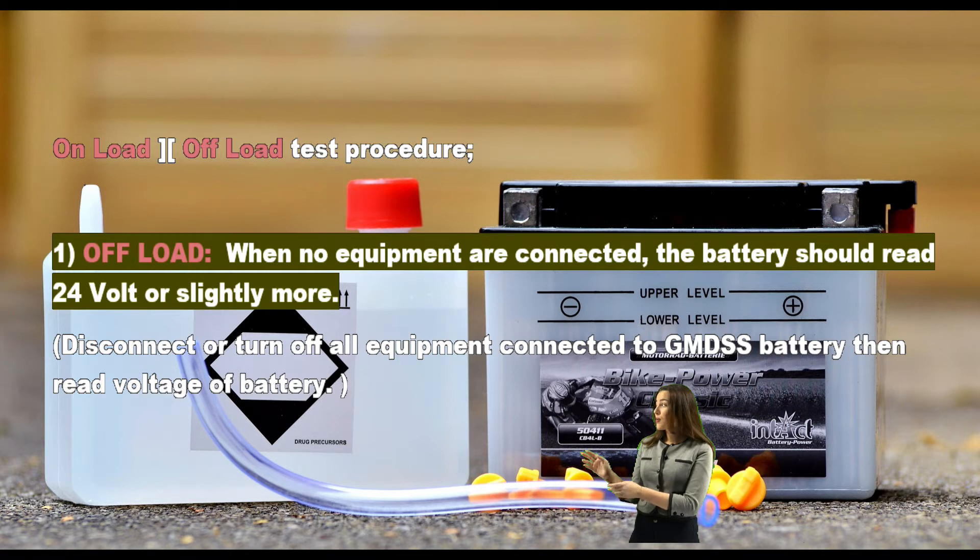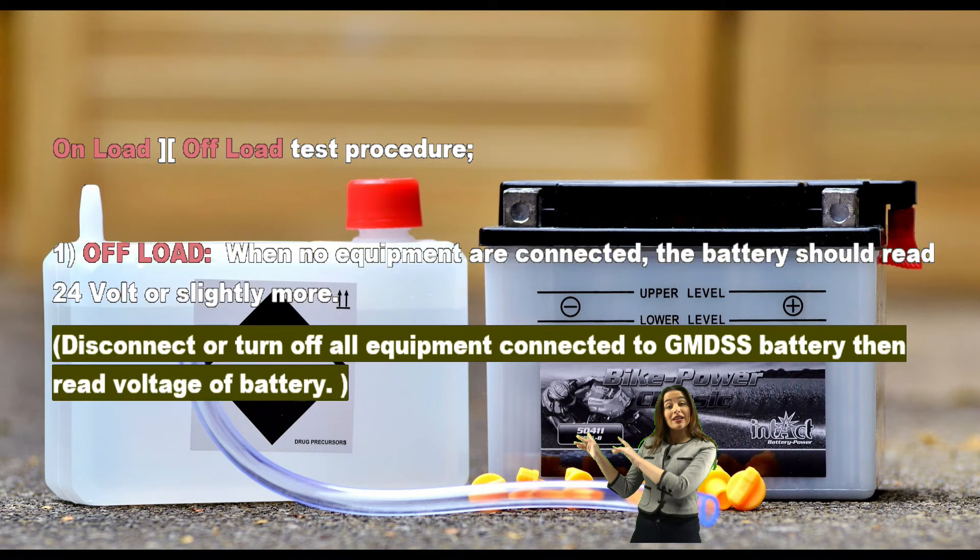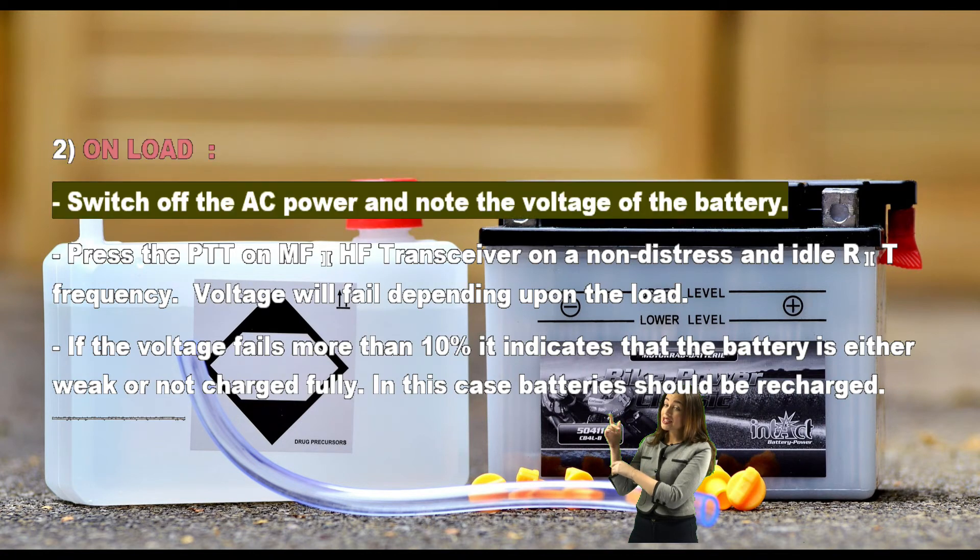On-load and off-load test procedure. One — off-load: when no equipment is connected, the battery should read 24 volts or slightly more. Disconnect or turn off all equipment connected to the GMDSS battery, then read the voltage of the battery.